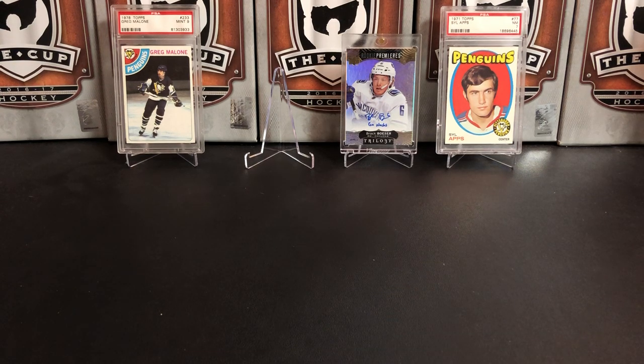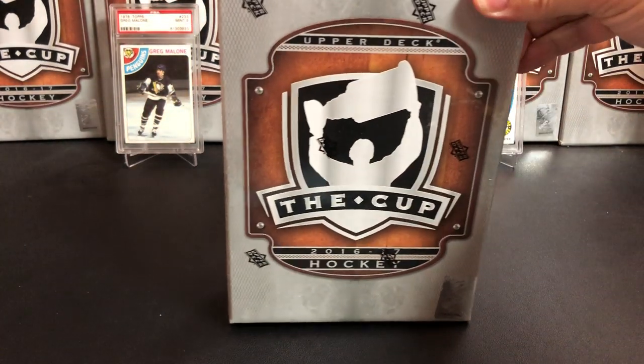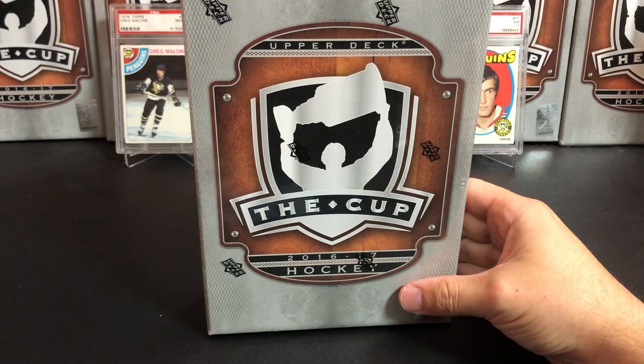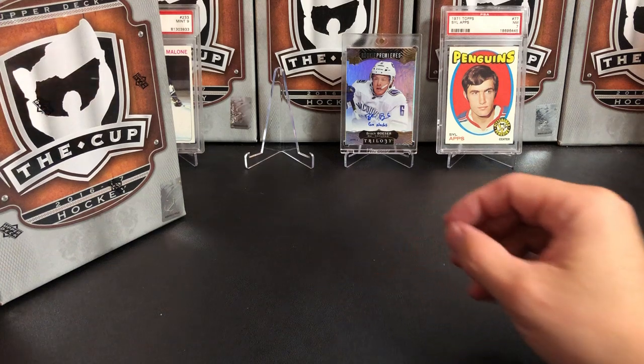It's a great day for hockey cards, and today we're opening 1617 The Cup — but before we get to that.